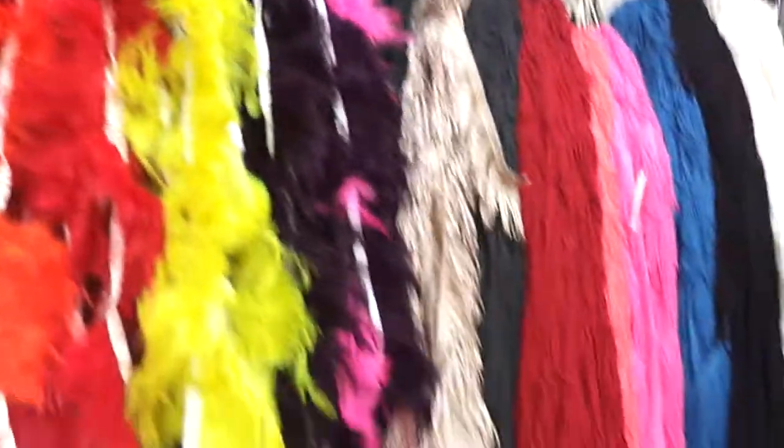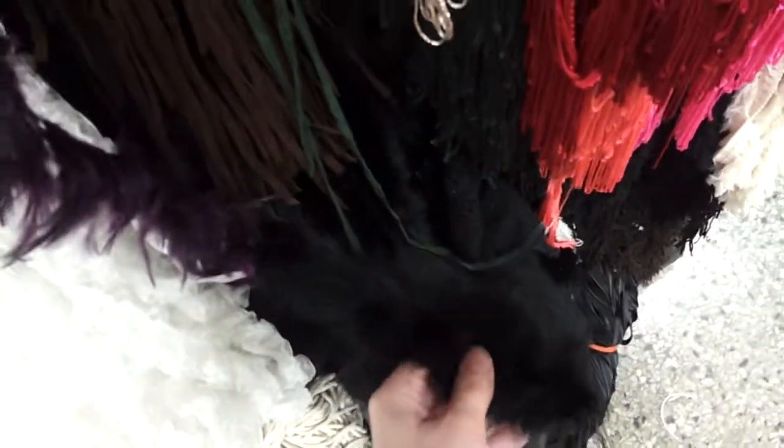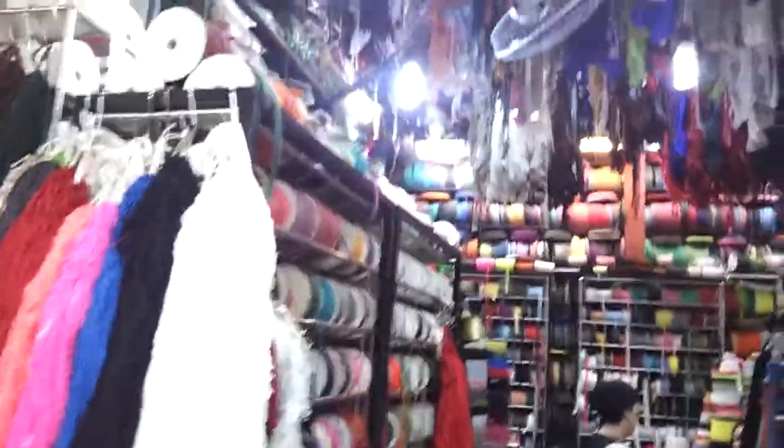My mom already told me that she wants to come here, so I should probably oblige and drag her out here. Got a bunch of swag already. Should not buy anything else at all, but we'll see how well that goes.